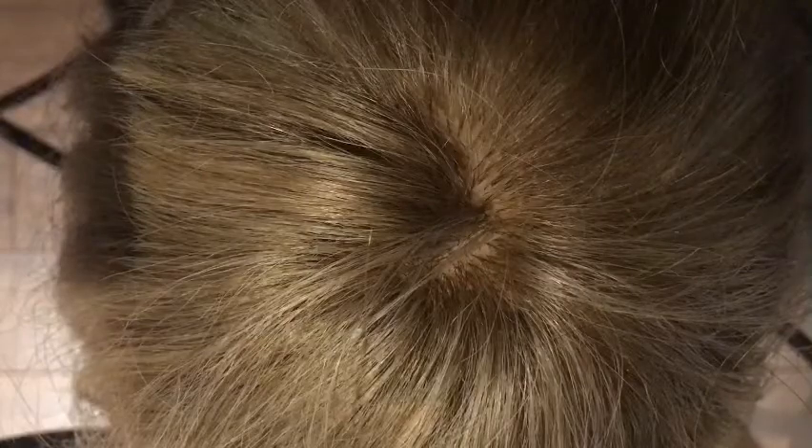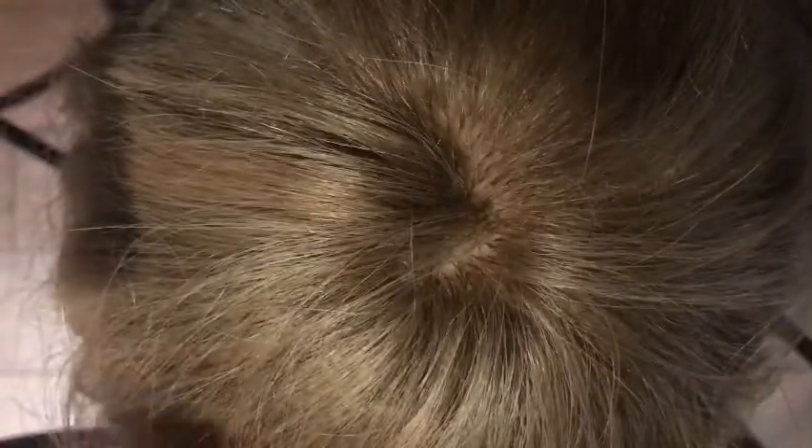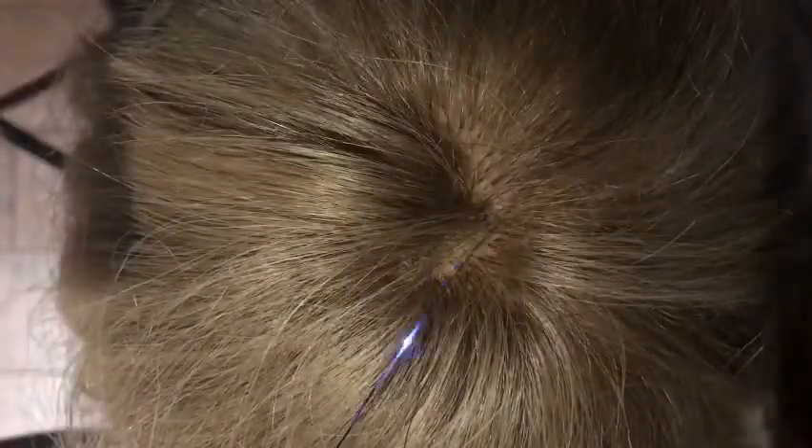Today we're going to go over something called hair tinsel. Hair tinsel is for those people who love bling, and I happen to be one of those blingy lovers. Tinsel is very small and slender — hair tinsel is a polyester fiber that is tied into the hair. If it's properly installed, there's not going to be any kind of damage to the hair. It's really fine and comes in many different colors.